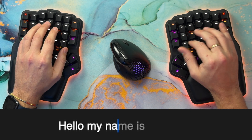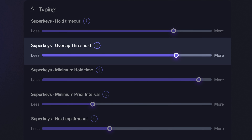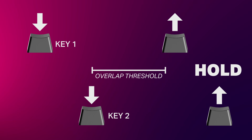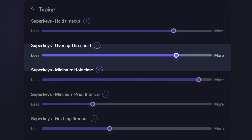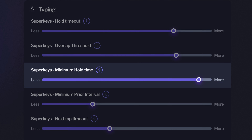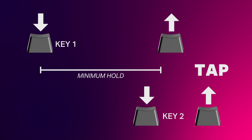The keyboard can't read your mind. Fortunately, we all have a tell. When we don't want the modifier, we roll our fingers faster, which means we release the first key more quickly. The keyboard can measure that release speed and decide — that's the overlap threshold you can see in the settings. The higher the threshold, the less likely you'll get the modifier. Additionally, we maintained the minimum hold timeout: if you press the next key before that time, you will never get a hold.